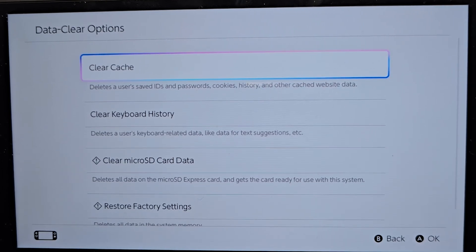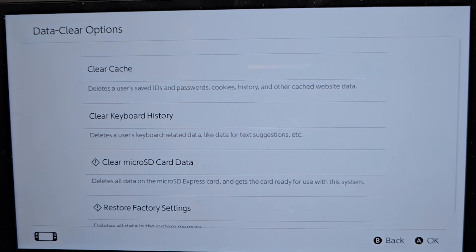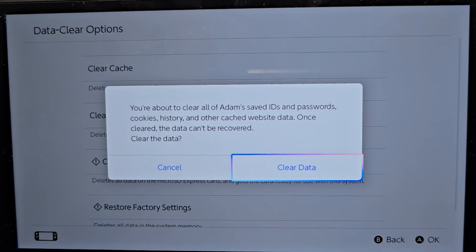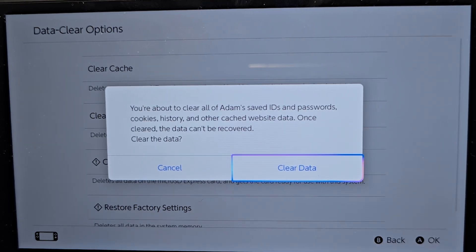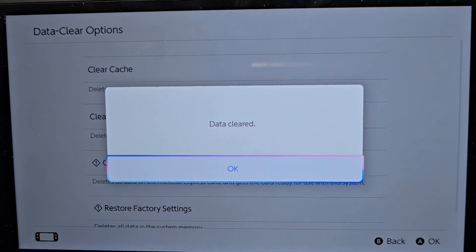Just make sure you're good with that and press Clear Cache. Closing out of this, select the user, reconfirm, and it will clear all of your saved IDs and passwords, cookies, history, and other cached data. Just make sure you press Clear Data. And yeah, you're good to go.